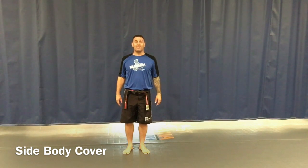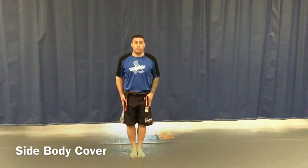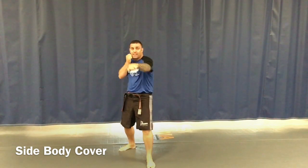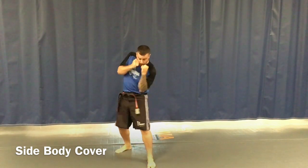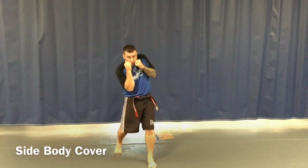Our second technique in our orange belt white stripe is going to be the side body cover — we call this the chicken wings. So if I start in attention stance, bow for respect, go action stance number one, kia. Our first one we did was the straight body cover, which defends straight punches. But if somebody comes around and hits us in the sides or a roundhouse kick tries to hit us in the sides, I just take my chicken wing and drop my elbow to my hip, just like this. Chicken wing. I'm not reaching my elbows out — just here.